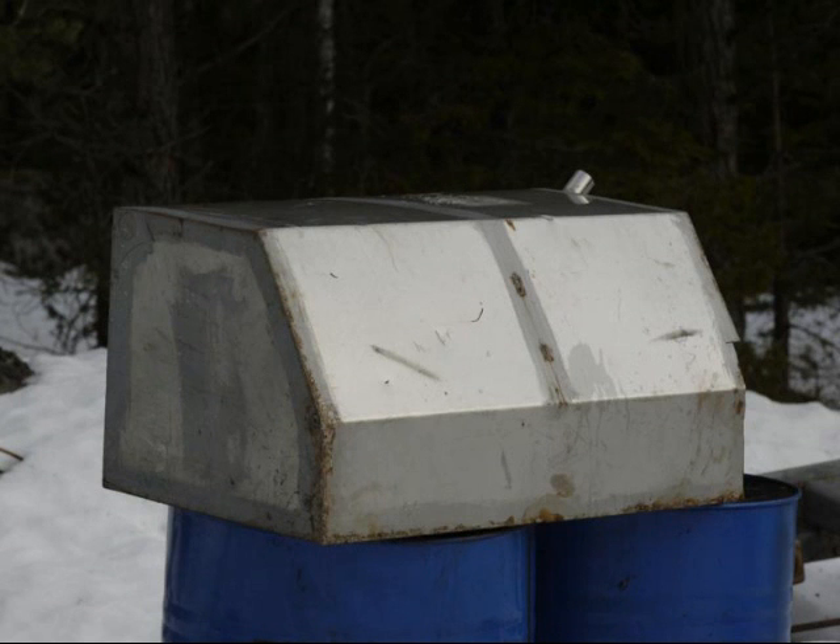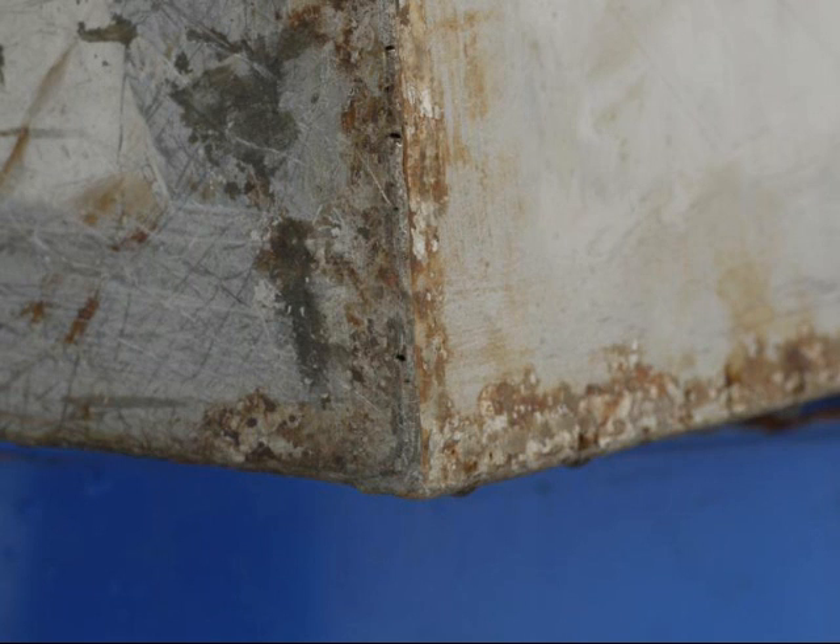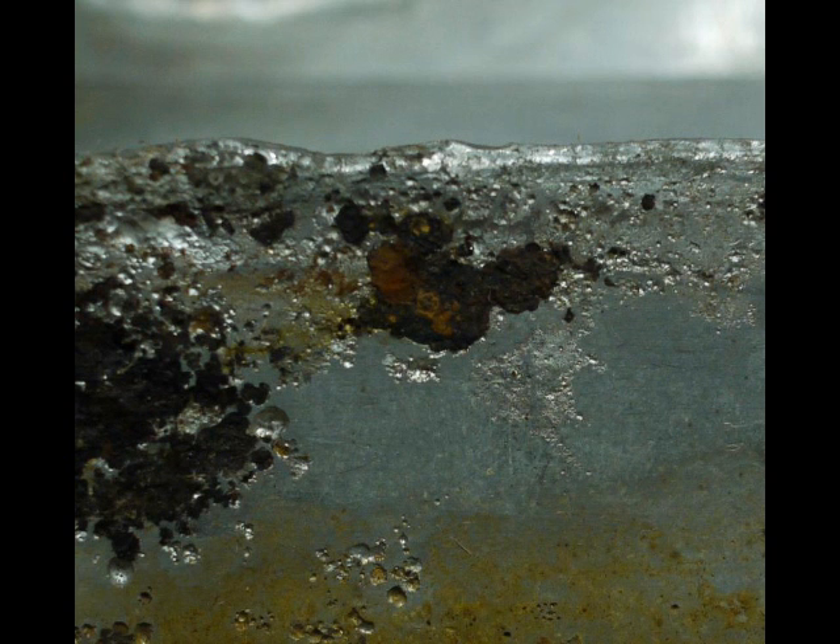Mattias from Sweden sent me these pictures of marine tanks off boats that have been in service for years, where the weld areas have finally pitted and rusted. These probably served their purpose for years and years, but it serves well to look at them and see that stainless steel can rust and corrode.